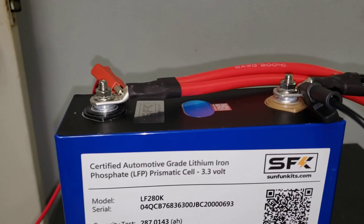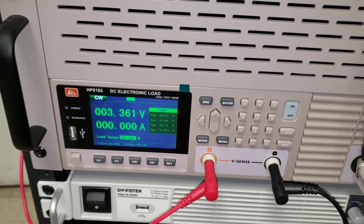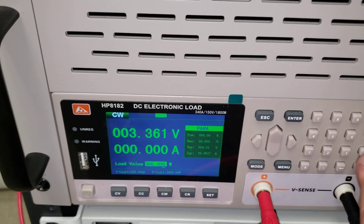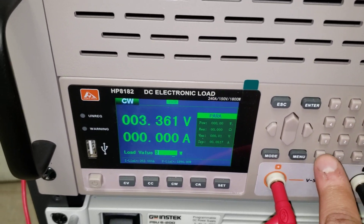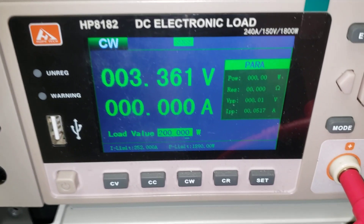So again, we've got our batteries connected with dual six-gauge cables — no Anderson connector or anything else. It's reading about 3.361. Let's start with a basic test, like a 200-watt test, and see what kind of readings we get.